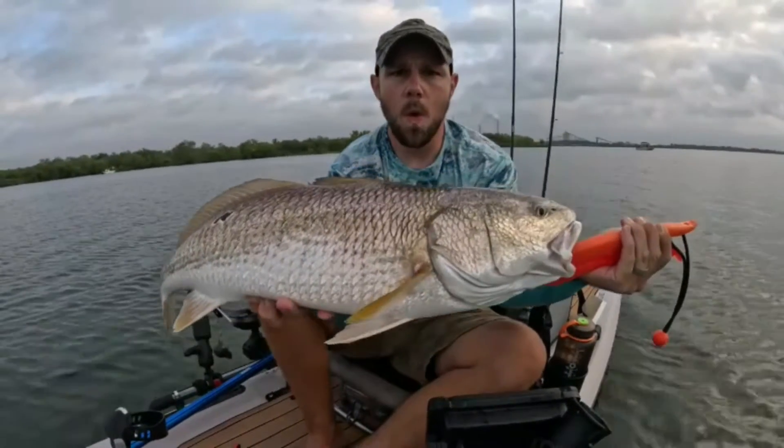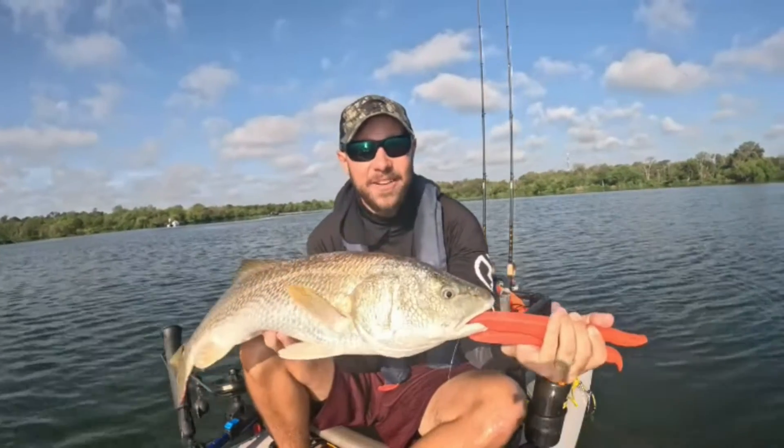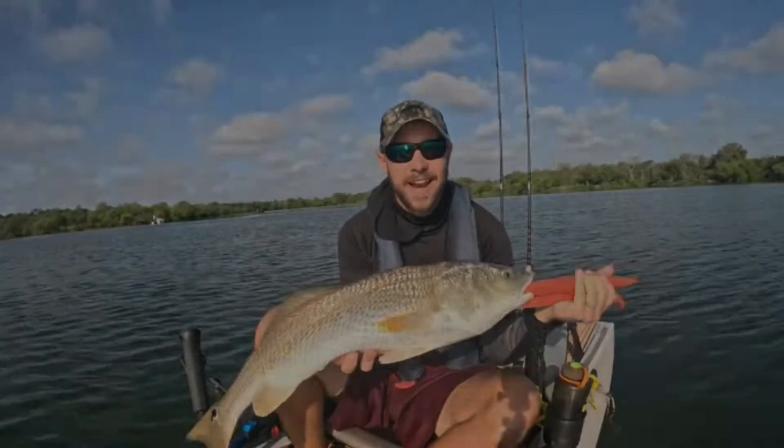Look at that! I'm Braddock from Kayak Adventures 210, and that's a solid redfish out here at Calaveras Lake. Y'all check it out.